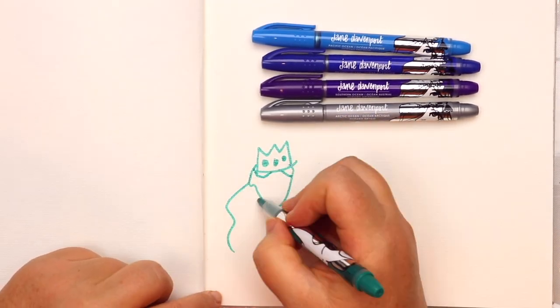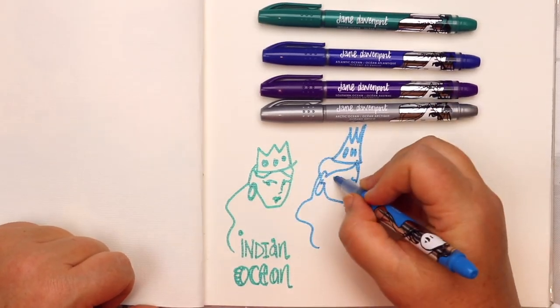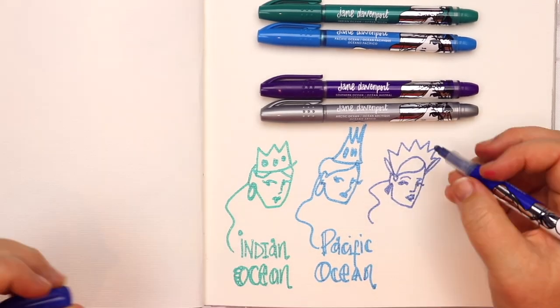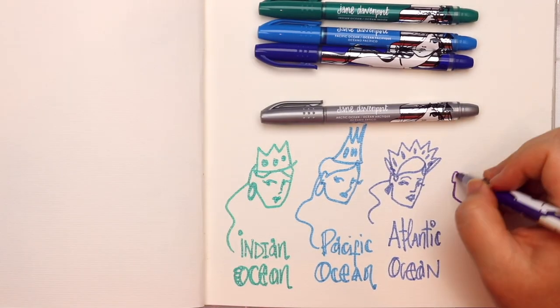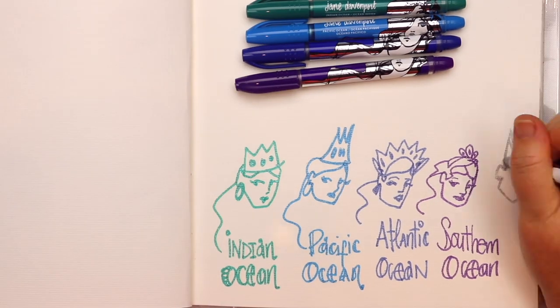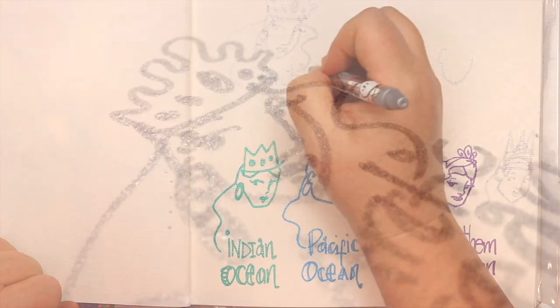In the Cool Ocean set we have five beautiful colours. Indian Ocean is a greenish turquoise, Pacific Ocean is a sky blue with that gorgeous glimmer, Atlantic Ocean is a dark blue, Southern Ocean is a beautiful purple, and the fifth colour is a silver.